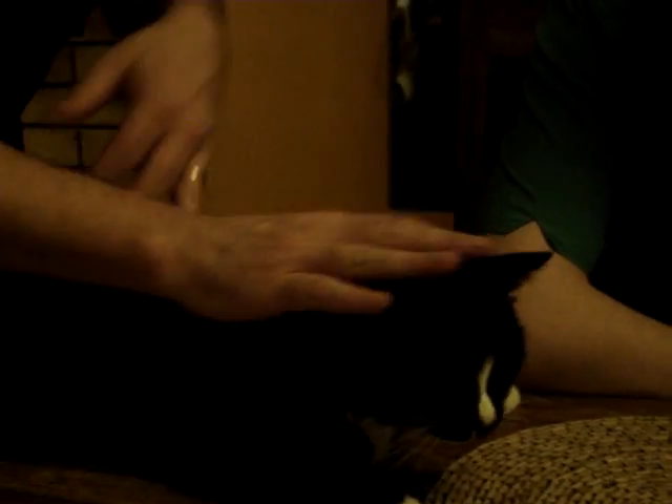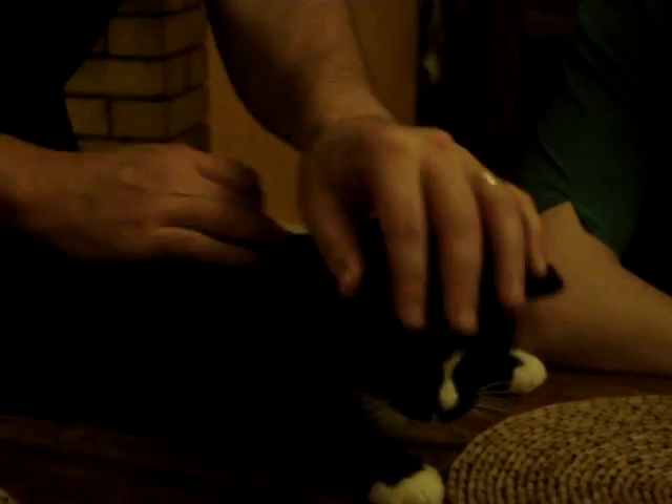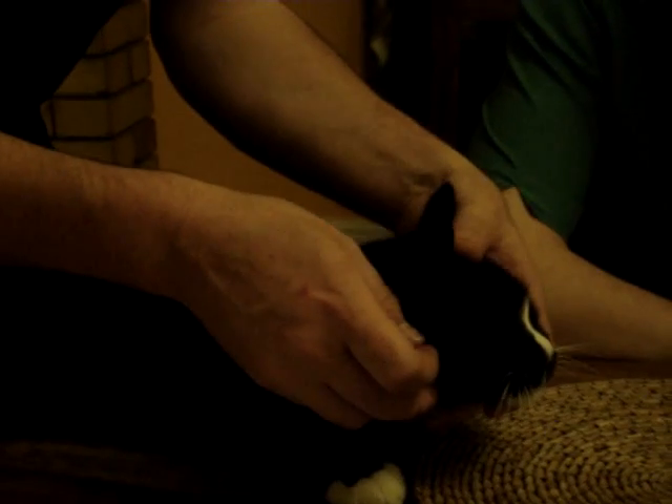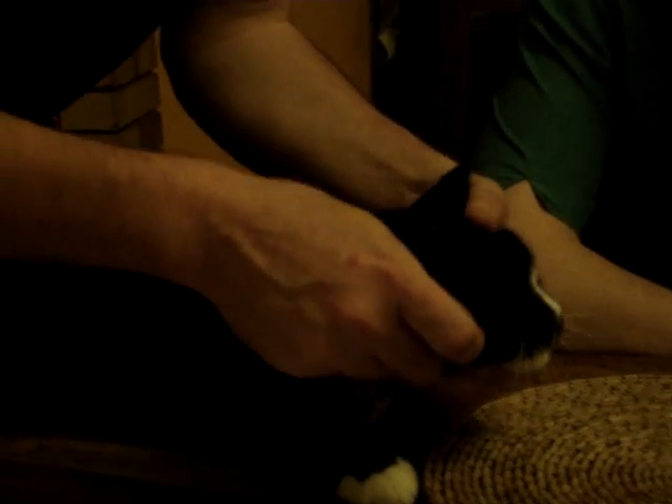And then you put the cat down on the table. He's not as vicious as most cats. He's quite gentle, really, and he sort of knows what's going on. Stroke him, make sure he's fussed. And then if you just stroke him under the chin, his neck comes out as if he knew what happened.